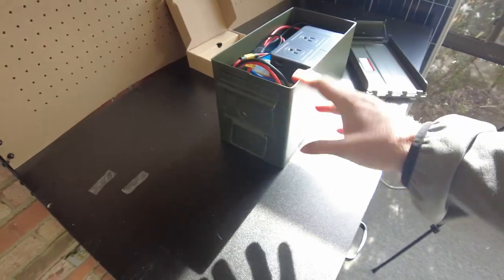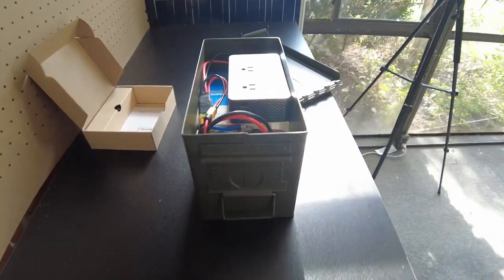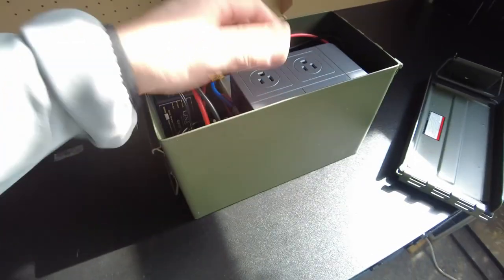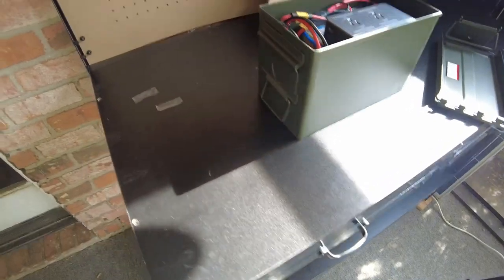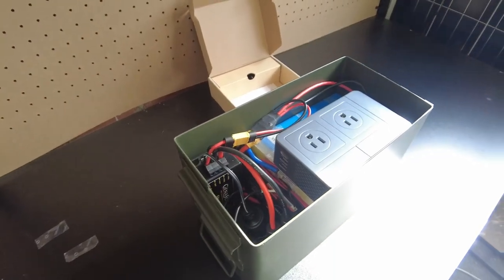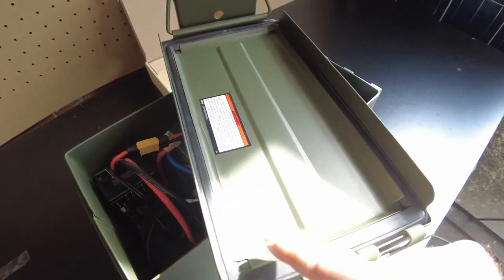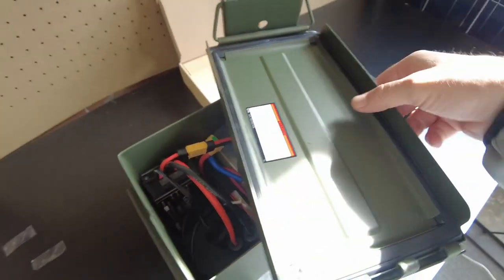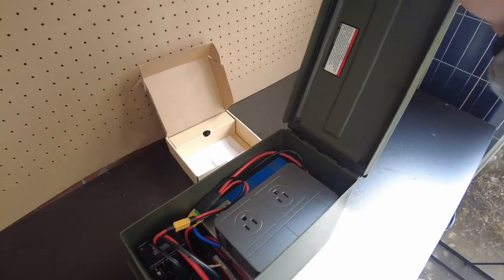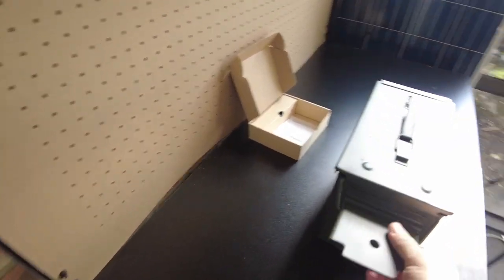This thing is basically complete. I've seen a lot of people build ammo box solar power stations where they drill holes and put connectors through the sides — that's convenient, I agree — but I didn't want to do that because I wanted to maintain the seal of the box. I really wanted this to be hardened from the environment, so you can close this guy up.